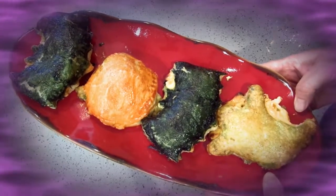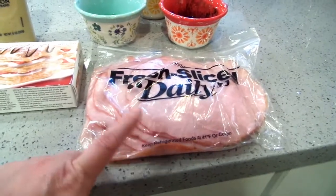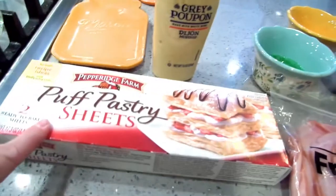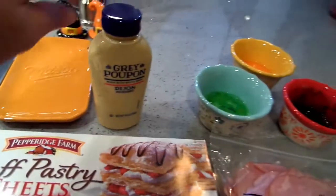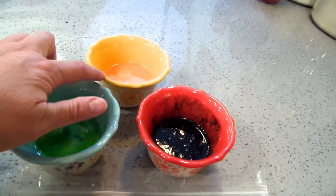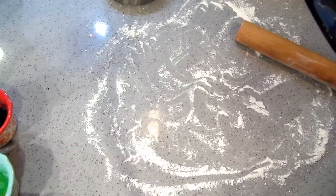For this recipe I am using some deli ham — black forest ham. I have puff pastry, some American cheese and some cheddar cheese, some Dijon mustard, and three egg yolks: one colored with a little bit of green food coloring, one with orange food coloring, and one with black.